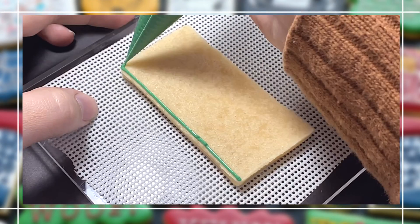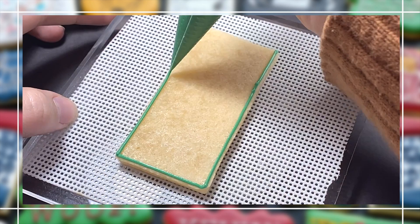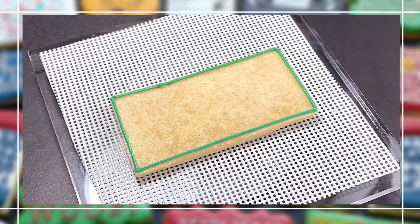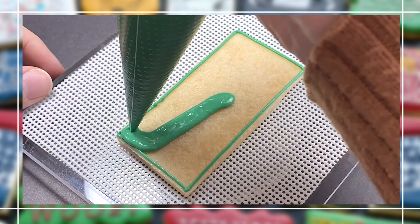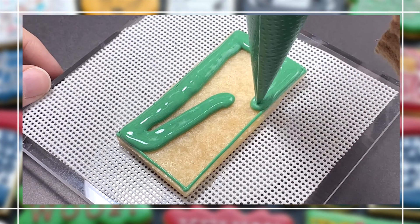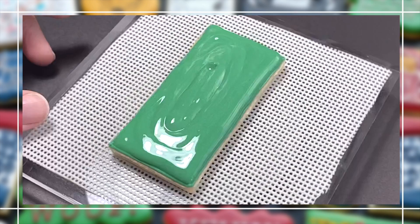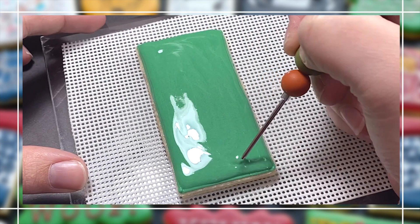Moving on to the Home Alone logo. This design is on a skinny rectangle. If you don't have a skinny rectangle, you can take your regular rectangle cookie cutter, cut the dough out, and then with a sharp knife cut straight down the middle — and then you'll have two skinny rectangles to use for this design.